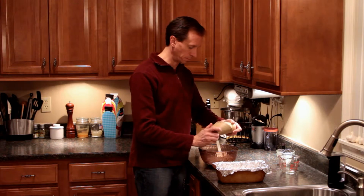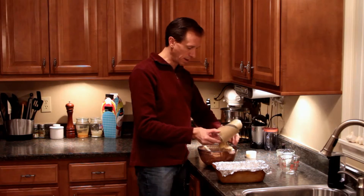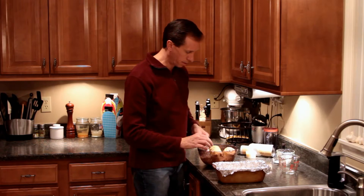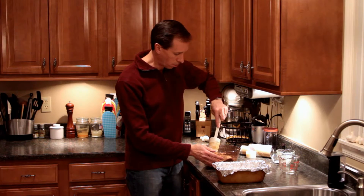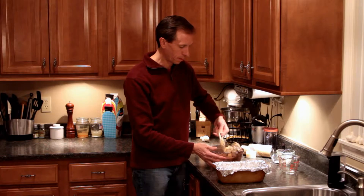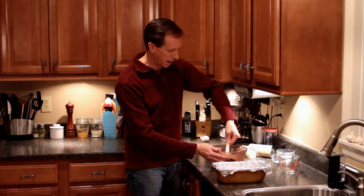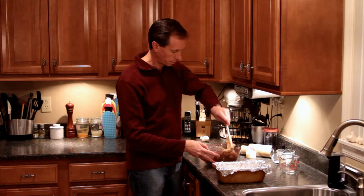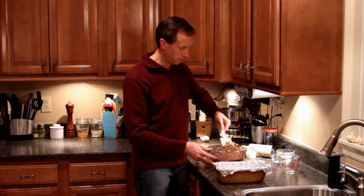I already popped the cinnamon roll tube open. We're going to let the rolls fall into the bowl and take the icing out and set that aside. Now, it doesn't matter if the rolls come apart or break apart — just be gentle. All you're going to do is fold it all together, scooping from the bottom up to the top and back down through the center. Just keep folding until all of the cinnamon roll pieces are coated with the pecans, sour cream, butter, and brown sugar mixture.